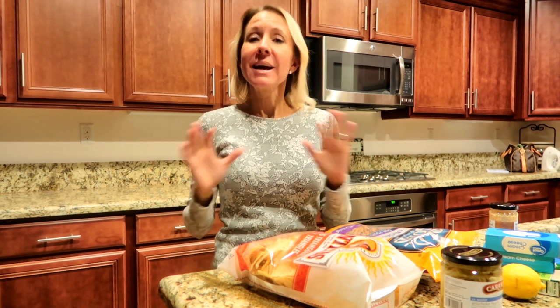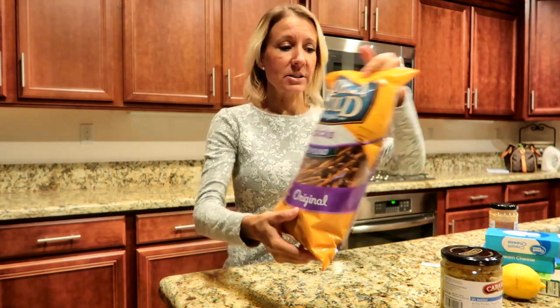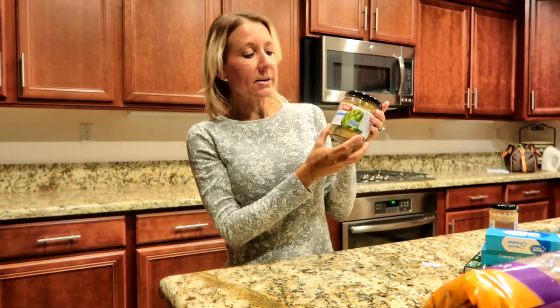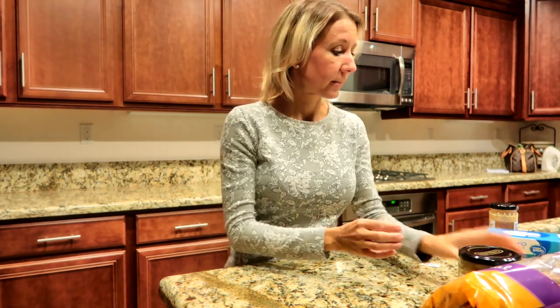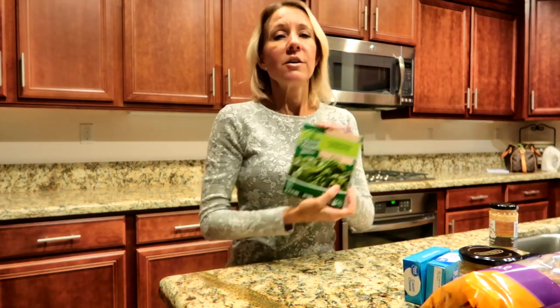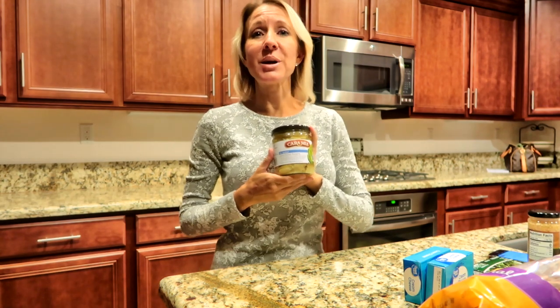We are having a fun potluck lunch at my work, so I decided to go on Pinterest, find a recipe, and make a fun appetizer. I decided to make a spinach artichoke cheese ball. For this recipe you're going to need tortilla chips, stick pretzels, 14 ounces of artichoke hearts in water, lemon, 14 ounces of cream cheese, frozen chopped spinach thawed, minced garlic, and just a touch of salt.